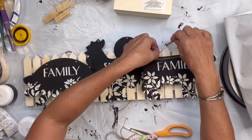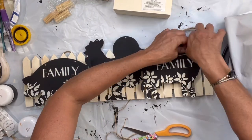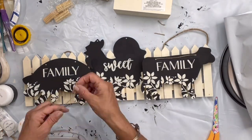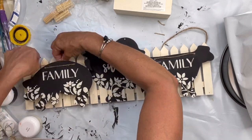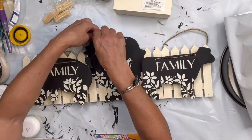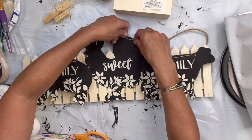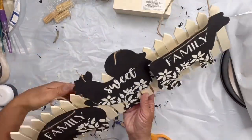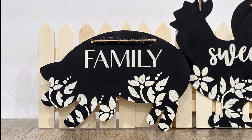I then thread some jute through the holes on the top of the cow, on top of the pig, and on the rooster. I ended up just putting the jute in each hole and tying a knot just so that they look like they had a purpose. And there you go — you can actually set this on a shelf or hang it on a wall. I really hope you enjoyed this video!